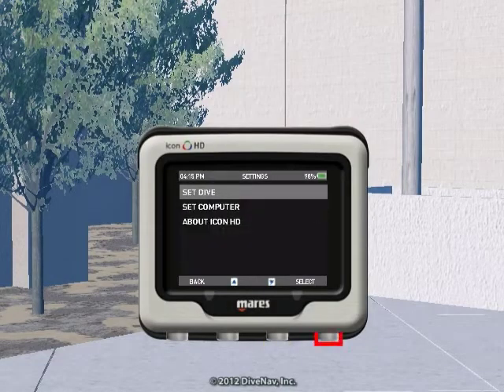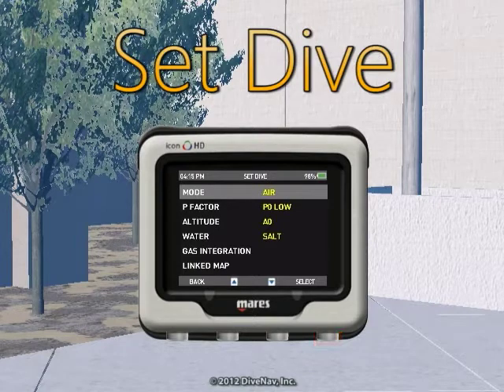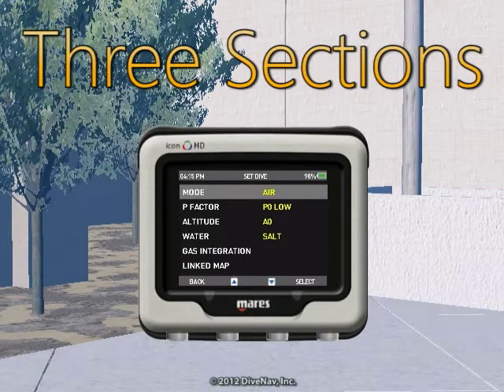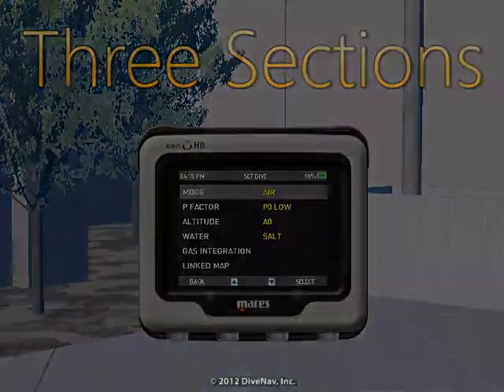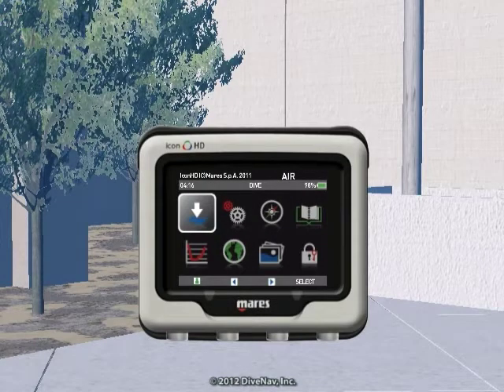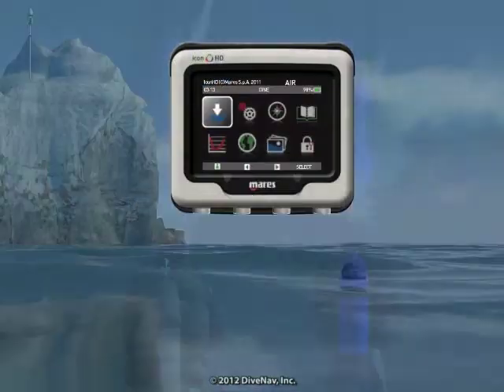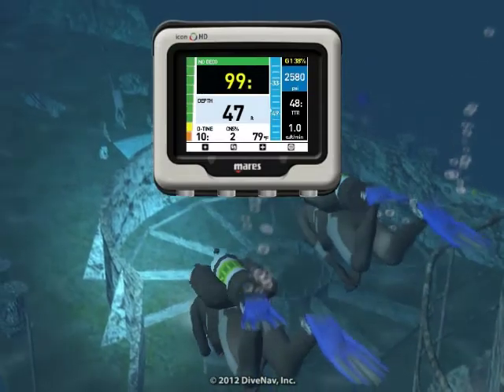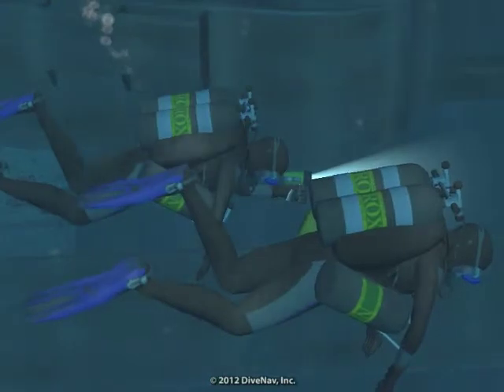Let's get started. First, we will give you an overview of the Icon HD. Then, we will cover its features, and we will explain how to read the various displays and how to navigate the various screens. We will then take you underwater making a typical dive with air, and we will also take you on a Nitrox and Multigas dive.